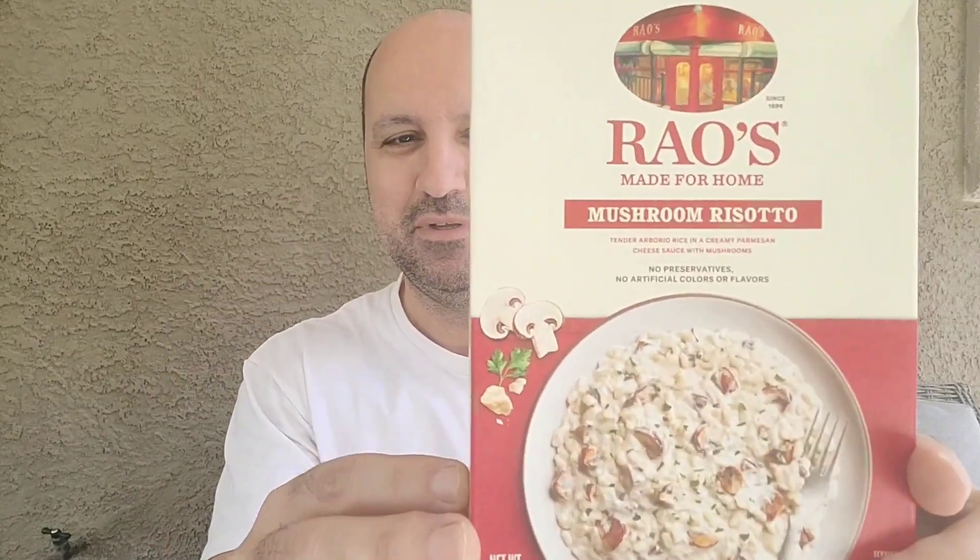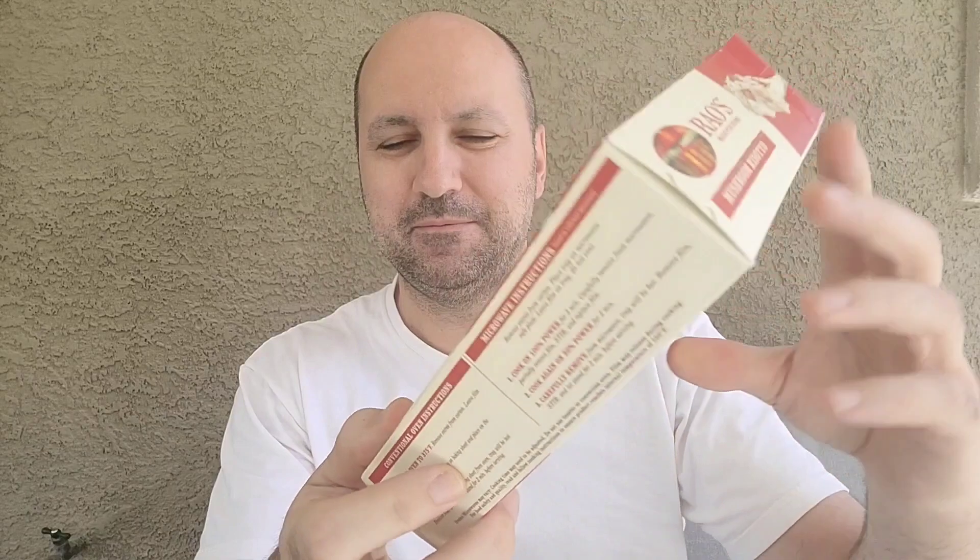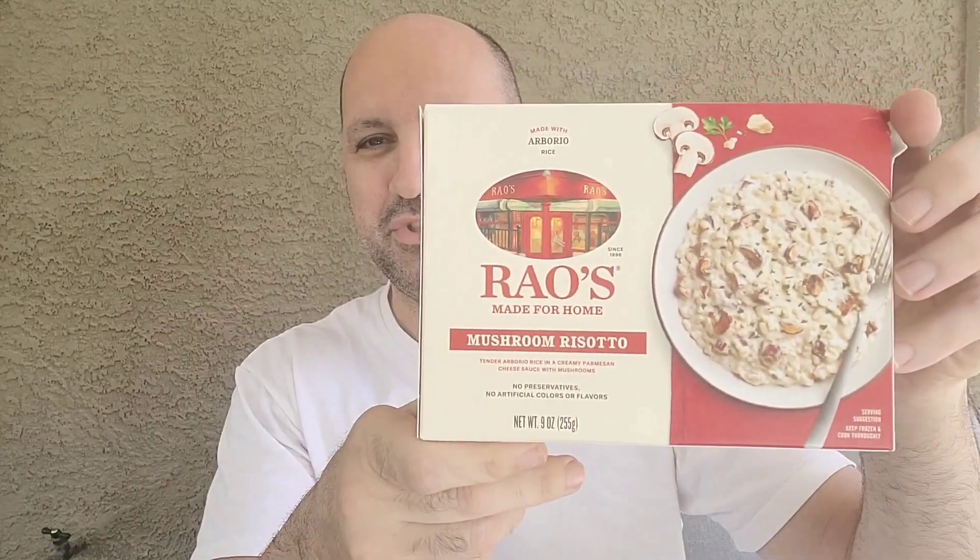It's Rao's Mushroom Risotto — that's the box. I love risotto but I'm always too lazy to make it because you gotta stand there and stir it for like hours on end and I just don't feel like doing that. So according to the box, it's tender arborio rice in a creamy parmesan cheese sauce with mushrooms.